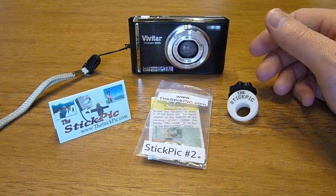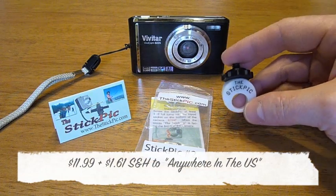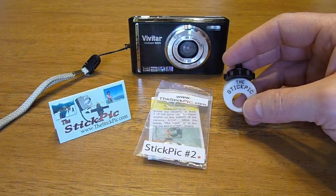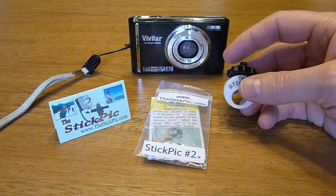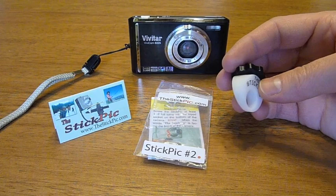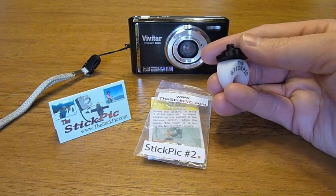Just a couple of things about the Stick Pick: first off, it's $11.99, $1.61 for shipping and handling anywhere in the US. If you want to get it shipped outside the US, you can just give them a call and they'll arrange something with you. The Stick Pick itself is made out of a material called Delrin, which is essentially just hard plastic, and then there's a bolt coming out the top.